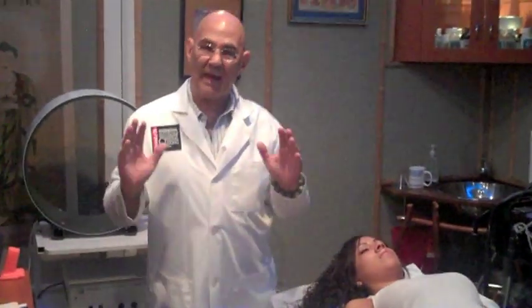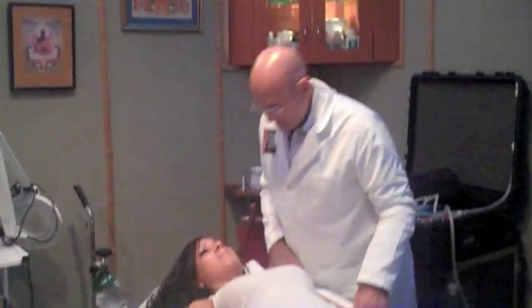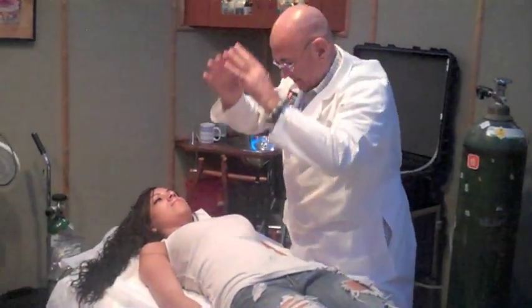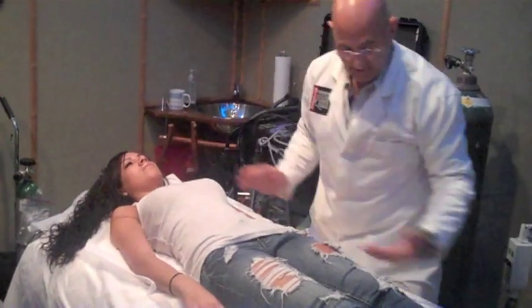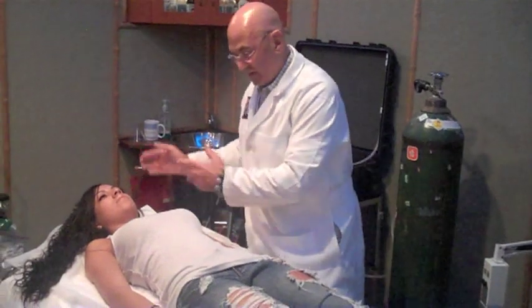Now, this is really important. At the end of the treatment, I like to do this. I'm going to reach up into the heavens and grab a bolt of white healing light, and I'm going to put it right into her forehead. Then I'm going to grab another one and pull it right into her heart. And the last one, right into the lower tantien. And then seal the body — I'm doing figure eights around the body and letting everything cool out.